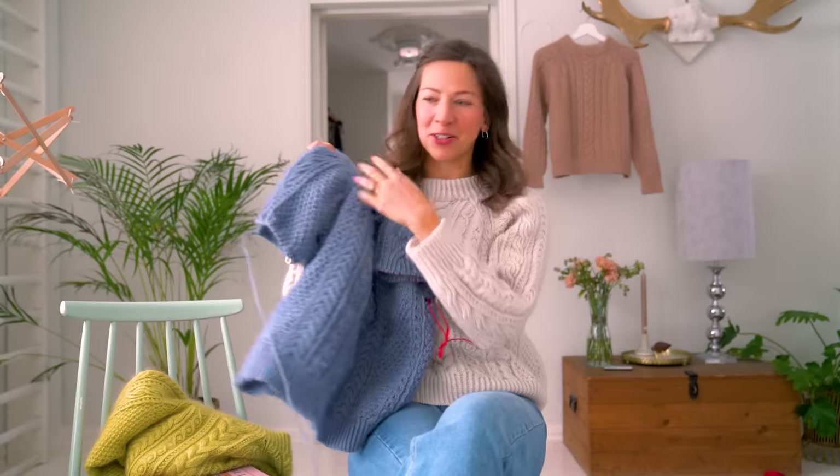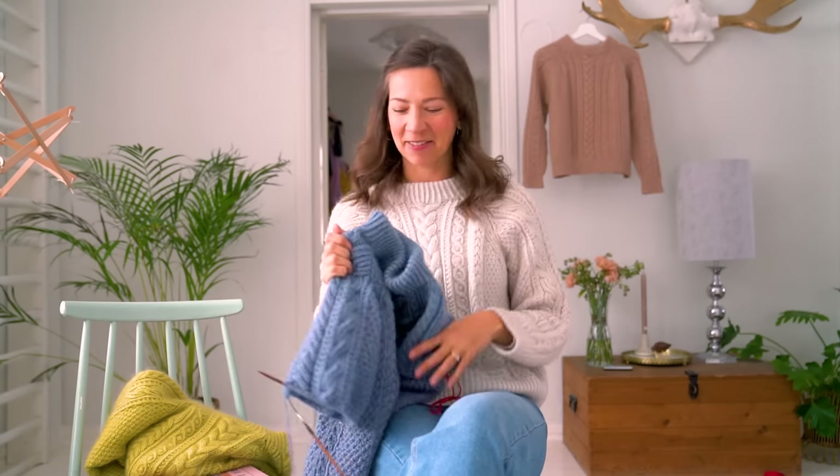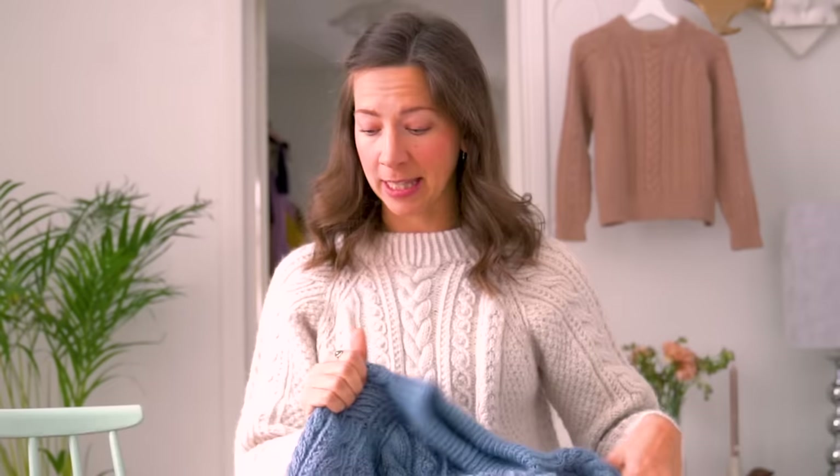In this video I'm going to show you how to work the sleeves and how to do the finishing. If there's something particular you'd like to see, you can always use the chapter feature and skip to the parts you need or skip parts you don't need.